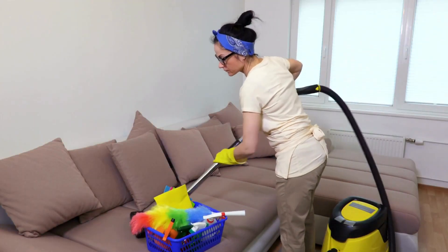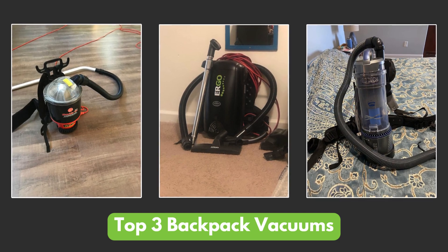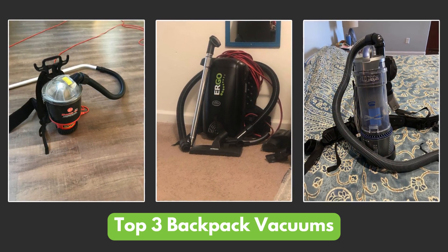Are you tired of lugging around heavy vacuums while cleaning large spaces? Well, we've got the solution for you. In today's video, we'll unveil the top three backpack vacuums that are not only flexible, but also ideal for professional cleaning.